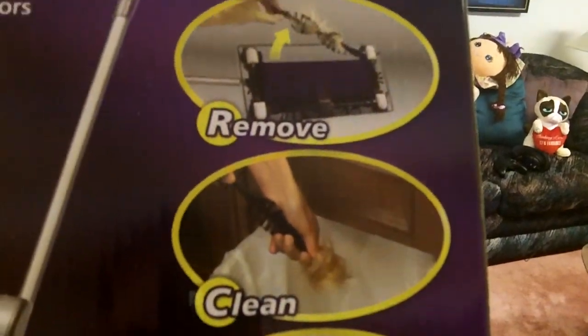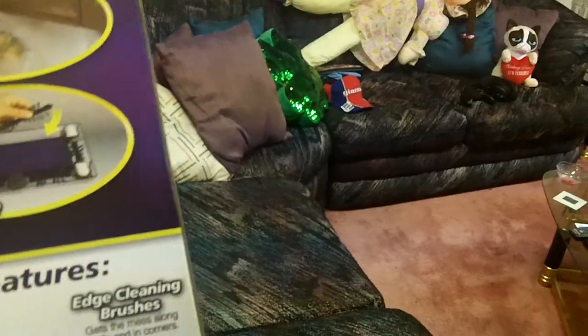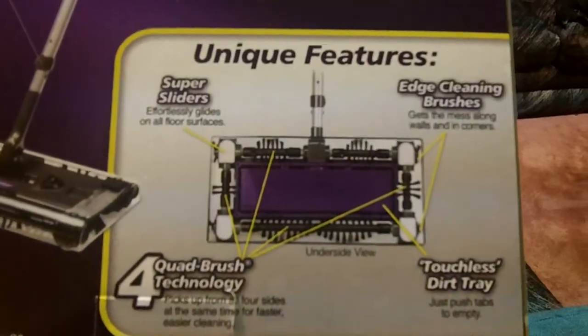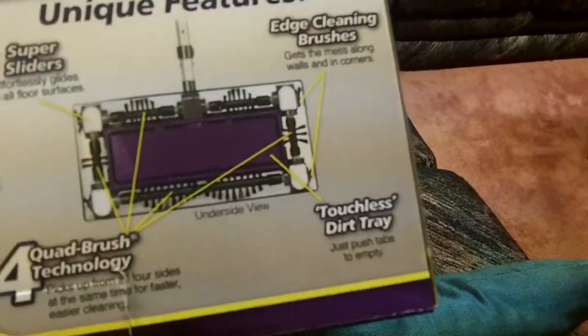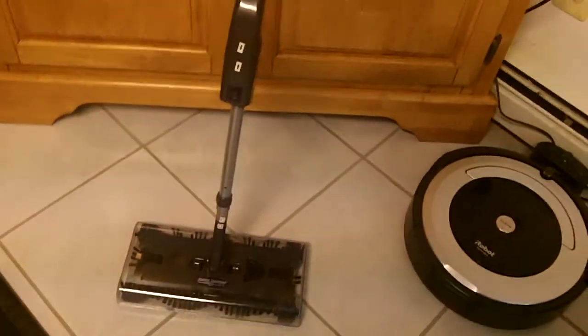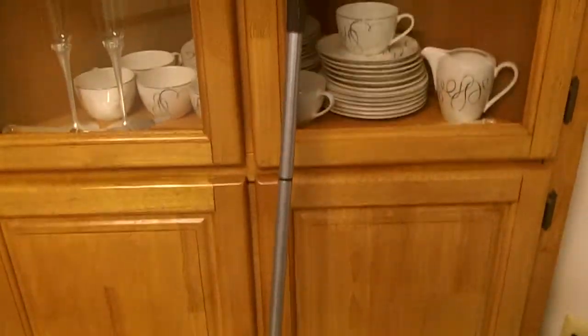The box shows you how you can clean and remove the hair and reuse. Big-time selling point for me. The other selling points are the four-quad brush technology, super sliders, edge-cleaning brushes, and a touchless dirt tray — which is awesome. You just hit the button, the door opens, you push it onto the ground and close the trap door, so you never have to get your hands dirty. I've also got my iRobot mop and iRobot vacuum for heavy-duty use, and a couple Dysons.